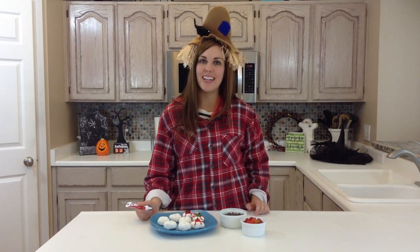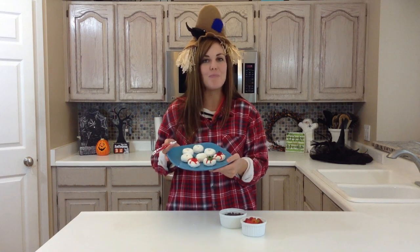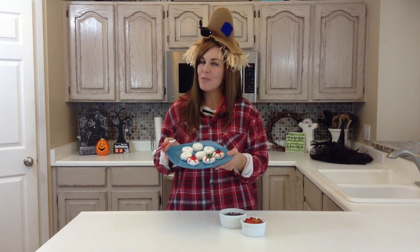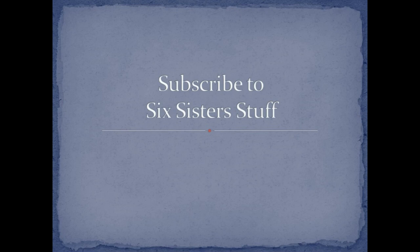And there you go. You can whip these out so fast, and they're such a fun and easy treat that you can share with your guests at your Halloween party. Happy Halloween! For more easy recipes and Halloween recipes, be sure to check out all of our stuff at 6sisterstuff.com.